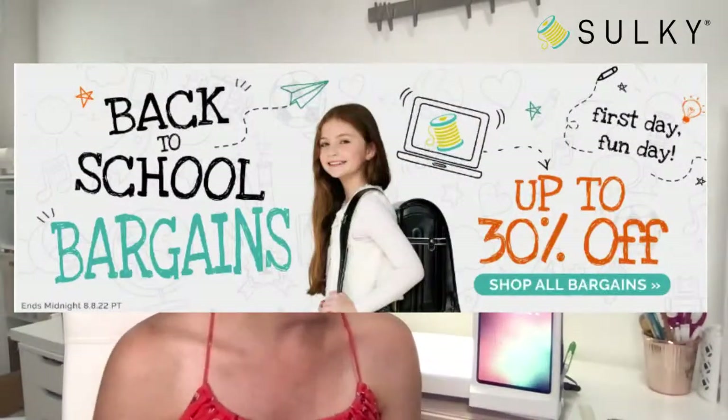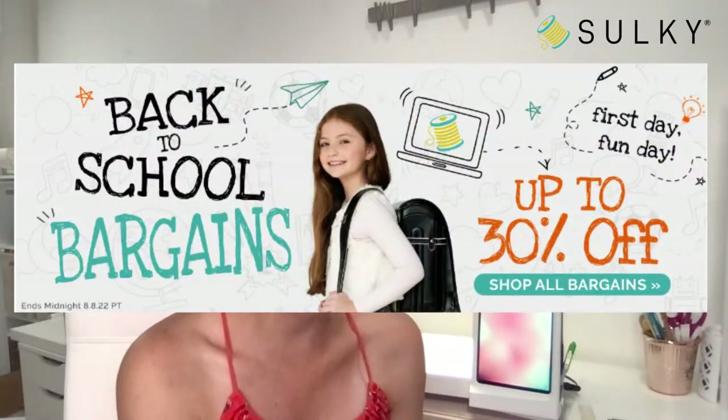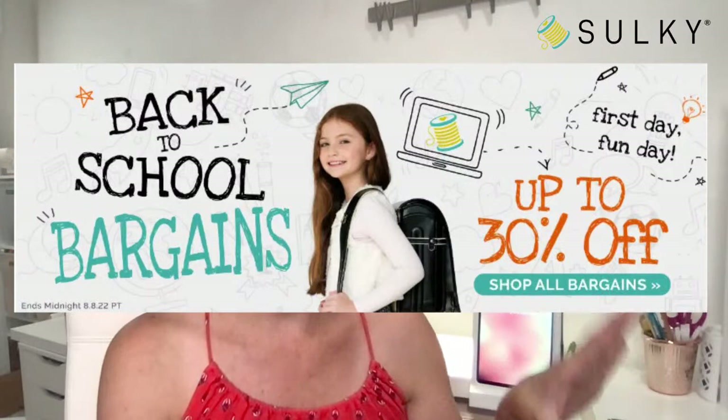Speaking of back to school, we have some great back-to-school bargains right now at sulky.com — up to 30% off selected products. This sale ends midnight Pacific time on August 8th. I wanted to call attention to these awesome sports-themed embroider buddies because they are 25% off. When we're starting back to school, that's when all of our fall sports start again in full force, and these are a great item to grab up and personalize for the littles in your life.